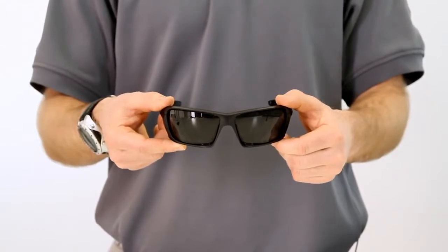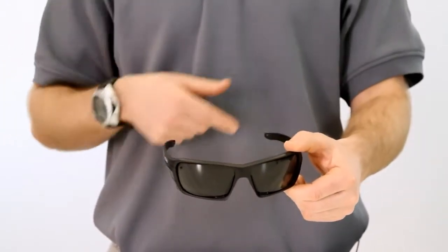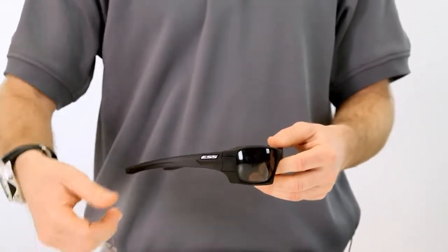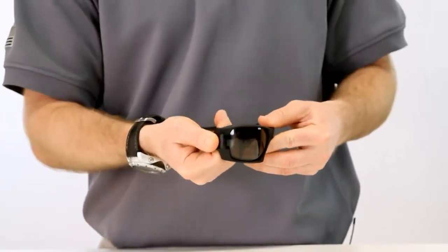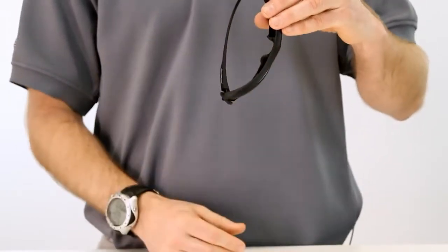First, let's start with the Rollbar in the as-worn position with the temple arms fully extended. Next, place your thumb over both the temple arm and the Rollbar lens gate and firmly push backwards towards the inside to allow the Rollbar lens gate to open.